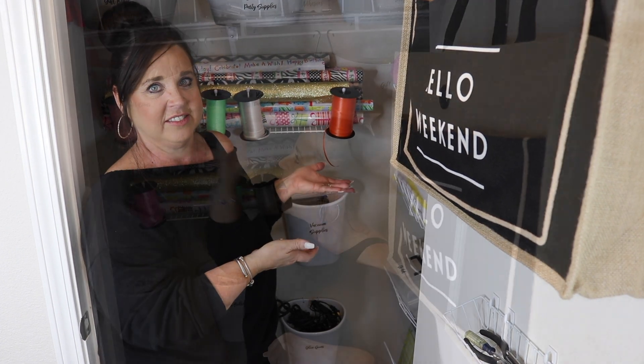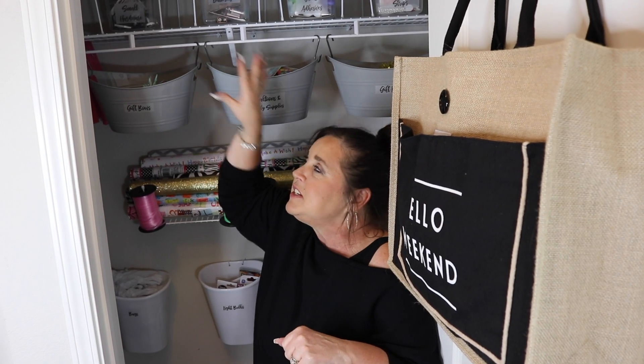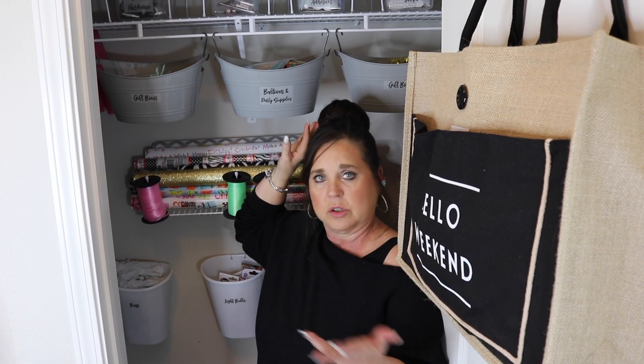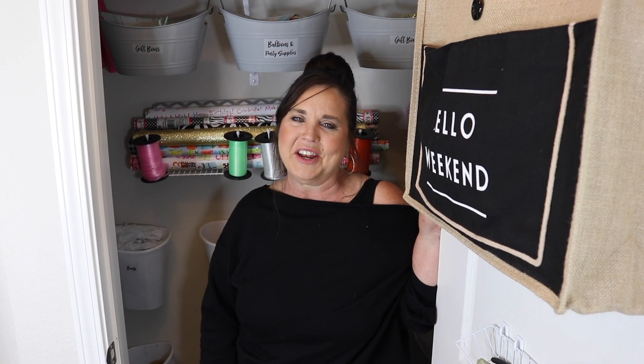As a little extra goody, I uploaded fun labels onto my blog — everything I could think might be in a hall closet is included on a downloadable list, which I'll link below. I used a transparent sticky sheet from Avery and printed through my printer, but regular labels work too. Make sure to tag me on Instagram at hey Tonya blog if you use them — I'd love to see how you utilize your space. Thanks so much for tuning in and I can't wait to see you in my next video!